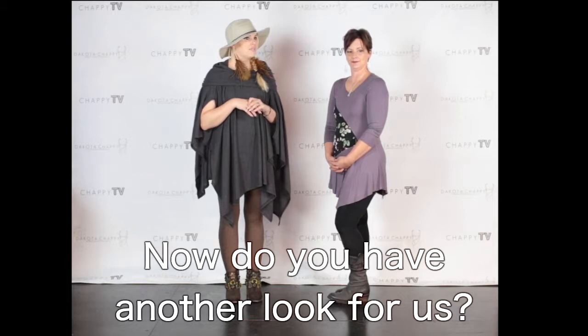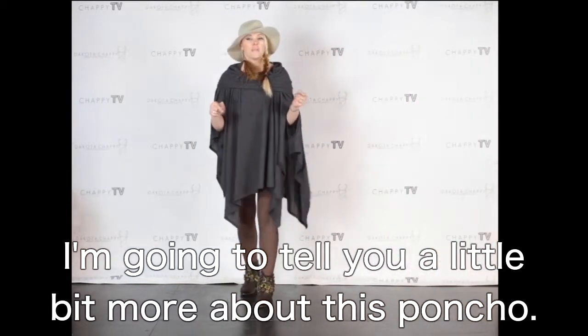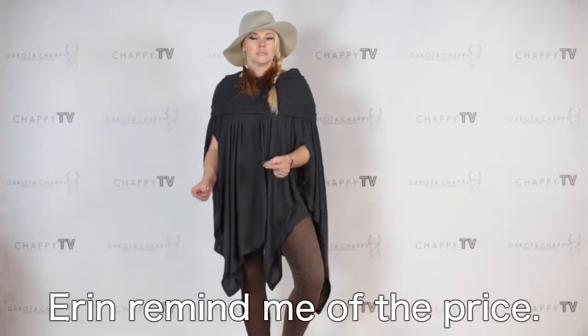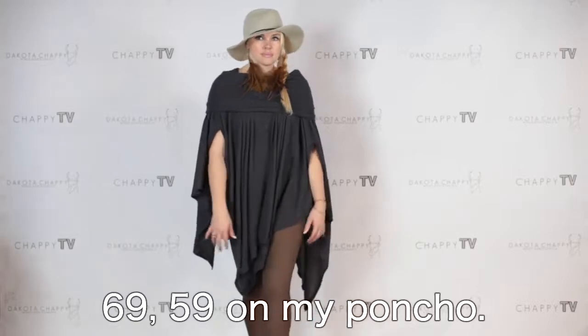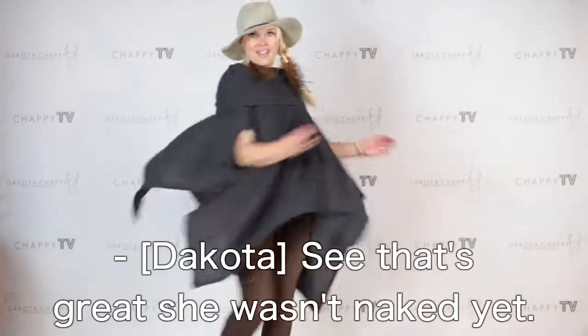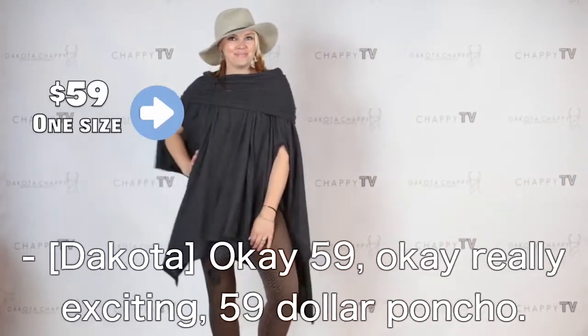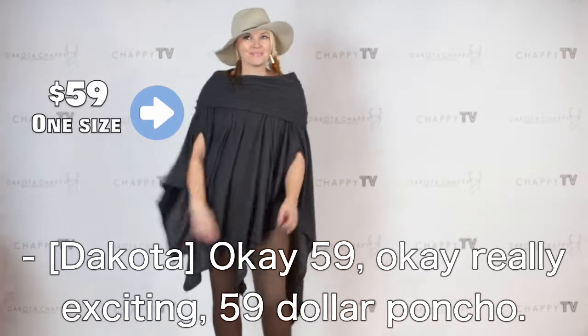Now, do you have another look for us? I do. You slip into that while I tell you a little bit more about this poncho. Erin, remind me of the price. It's $59 for the poncho. She's coming back in — she wasn't naked yet. Not yet. $59. Okay, really exciting. $59 poncho.